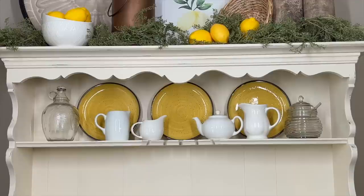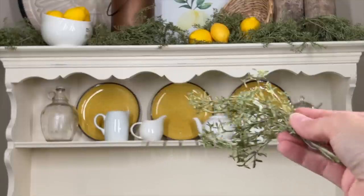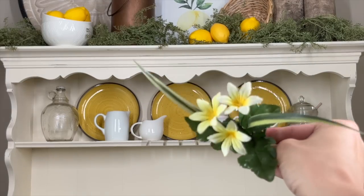To punch it up a notch and bring some uniformity between the two shelves, I'm bringing in a couple of sprigs from the green baby's breath and sticking them in every so often. I'm also adding in a few little sprigs of a yellow flower to carry that color through.